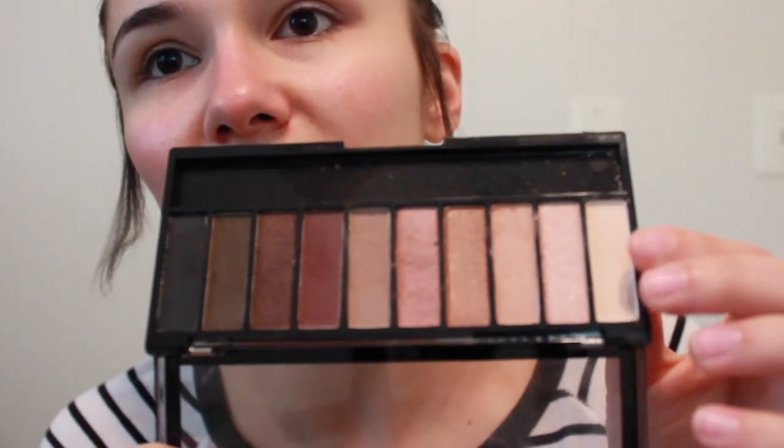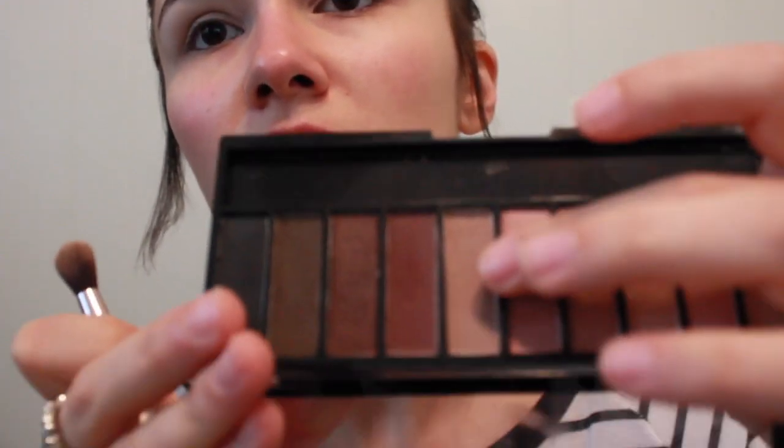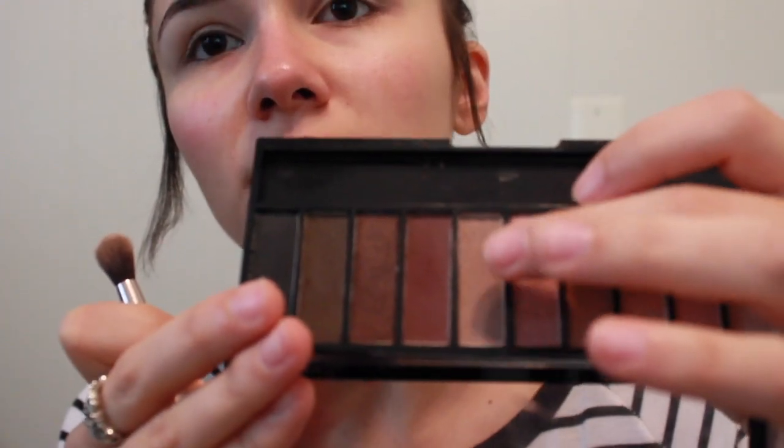And then for eyeshadow, I'm going to go in with this Wet n' Wild Eau Naturale palette. This has been everything for me lately. I'm just going to take the lightest shade and smooth that all over my lid with this Make Up Forever Straight and Wavy Brush. And then for our transition shade, I am going to go in with a cool-toned brown shade in the palette and begin to build that color in the crease.